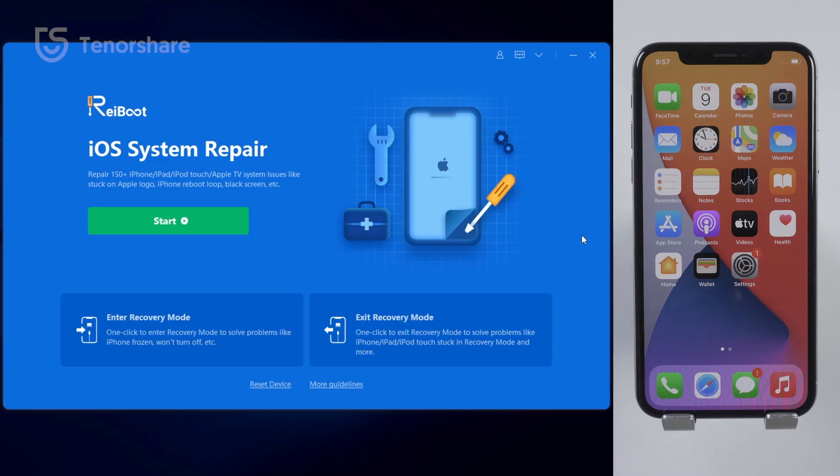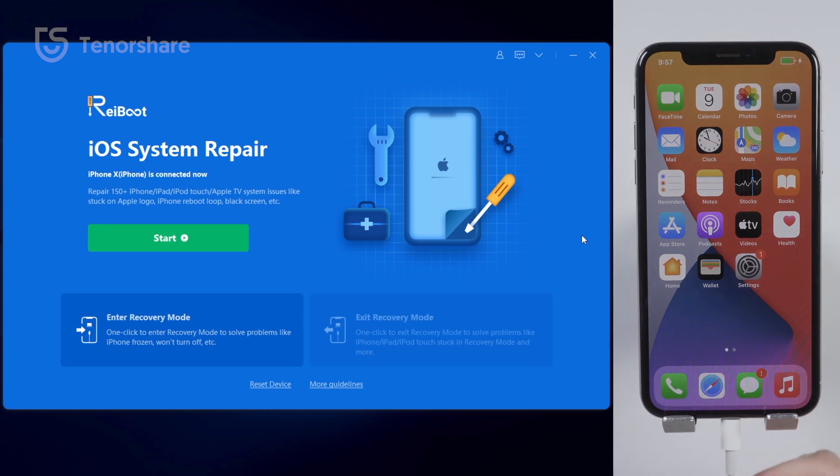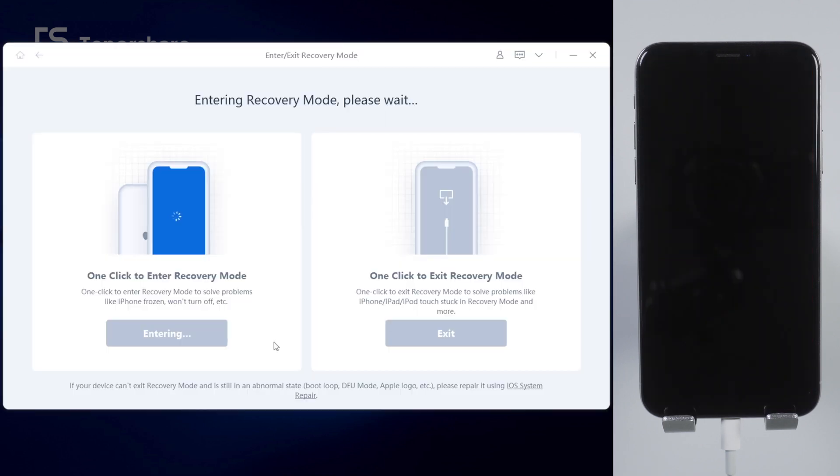If you want to enter recovery mode, it is just as easy. After connecting your iPhone, click on the bottom left corner to enter recovery mode. Seconds later, your iPhone will be put into recovery mode without any complex button combinations.